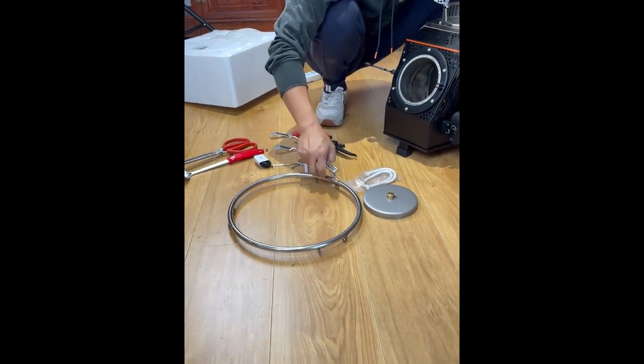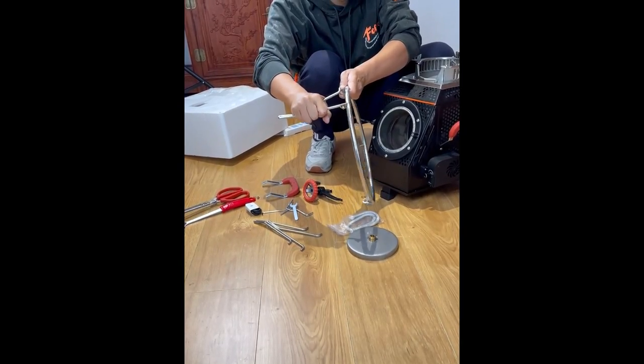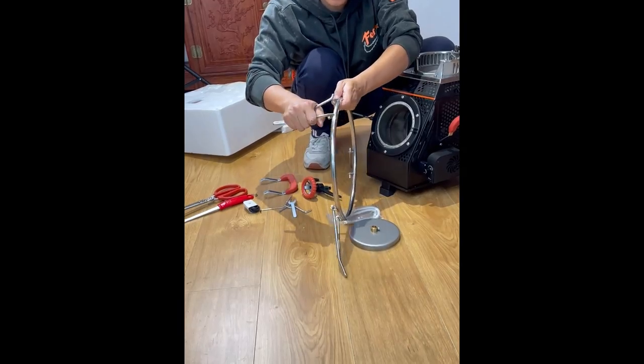Start assembling the pot holder. The bevel is for external installation — put all three of them in place. That's it. Now let's put the pot rack on. This pot holder is used to enlarge the pot.